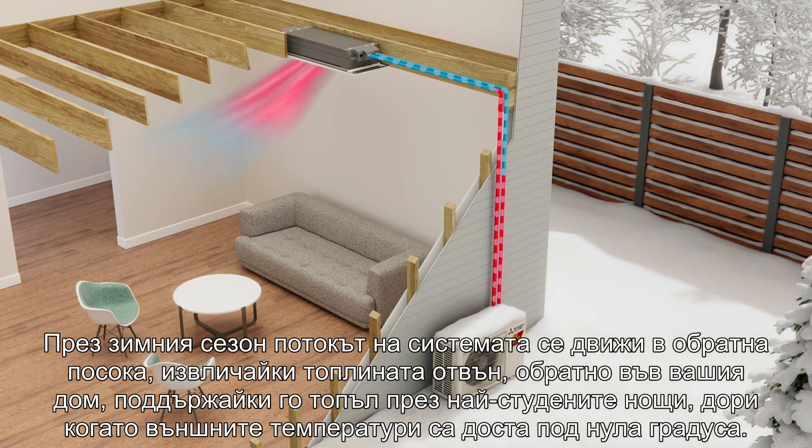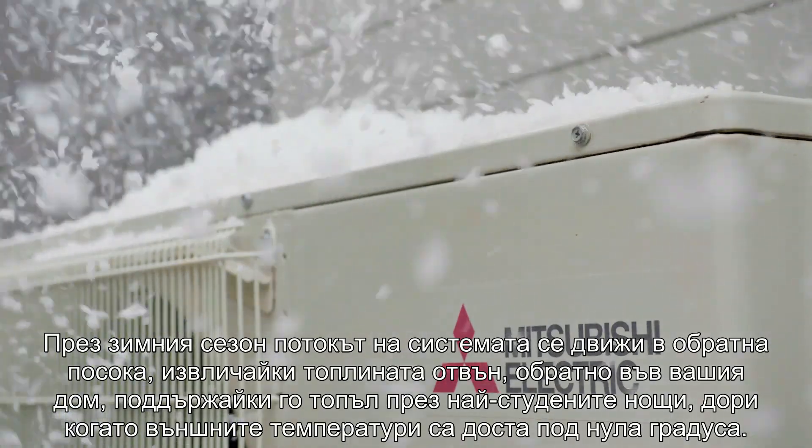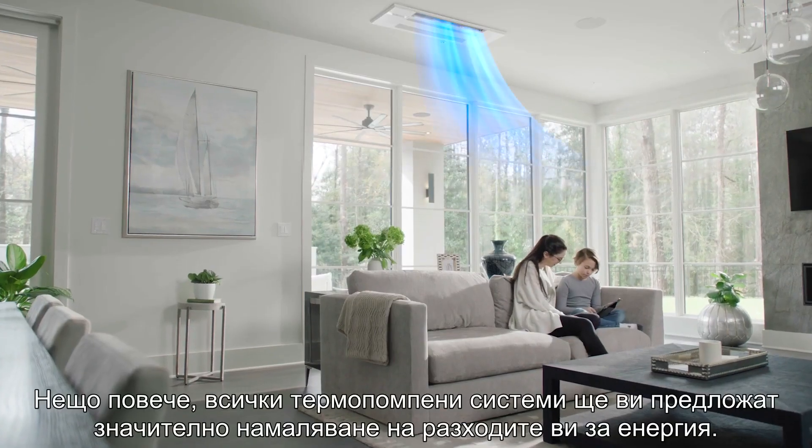In winter, the system flows in reverse, pulling heat from outside and back into your home, keeping you warm through the coldest of nights, even in outdoor temperatures well below zero degrees.